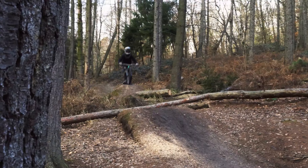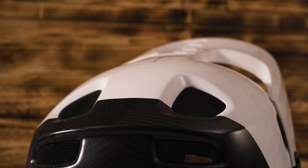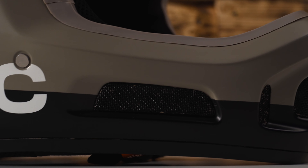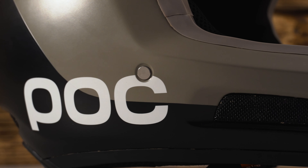Don't get me wrong — the CORON can't be compared to, for example, the category of a Fox Proframe or a Troy Lee Designs Stage. The build quality is really good. The non-carbon version comes in at just under 300 euros, which is a fair price in my opinion.